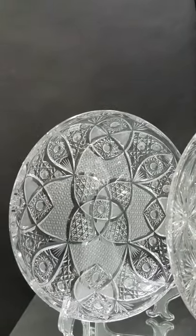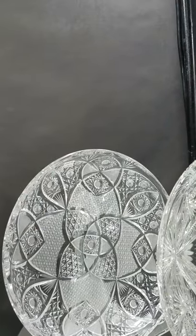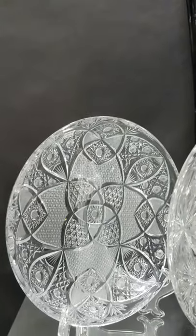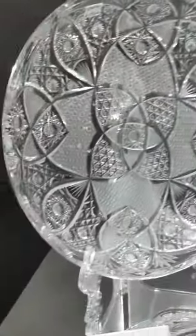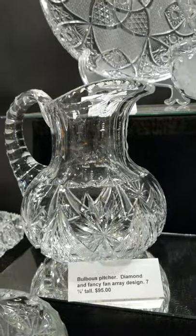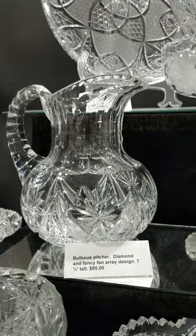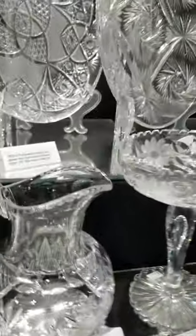Here's a Bohemian European — probably Czechoslovakian — tray, maybe 1970s, possibly 1960s. It's also 12-inch diameter, heavy blank, nice quality, lots of little cutting — $195. There's a cute bulbous pitcher, diamond and fancy fan arrays, seven and a half inches tall, it's $95.